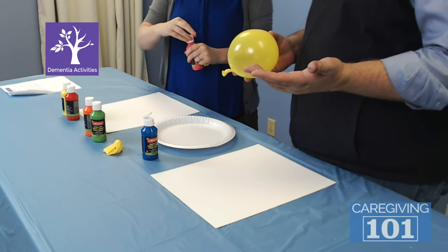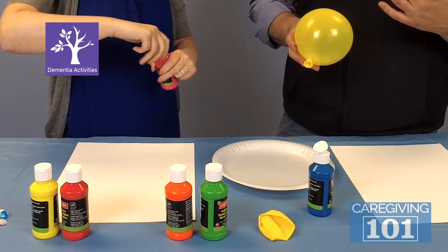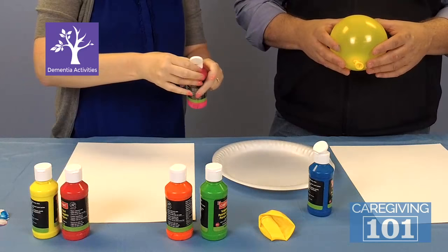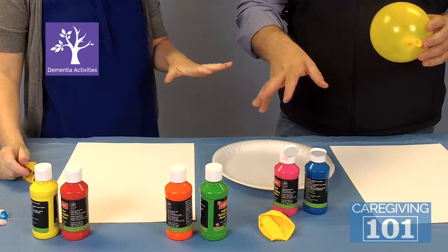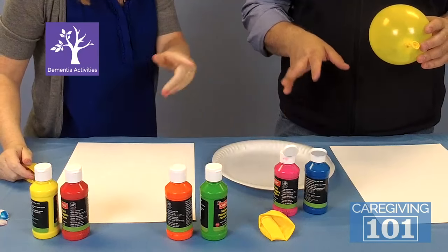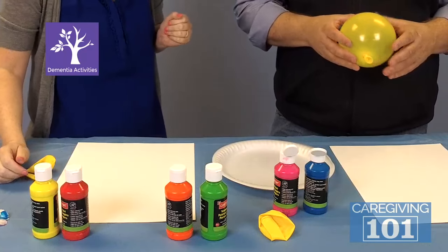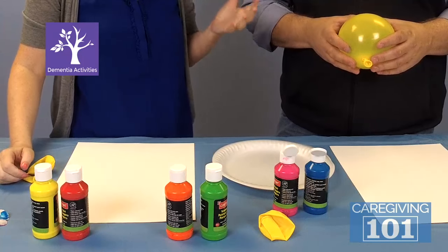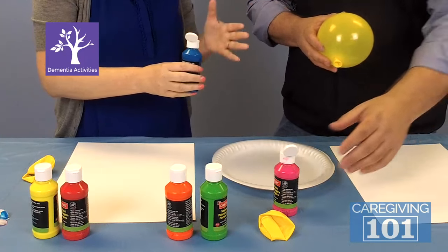Sitting in front of the TV all day is not the answer. Engagement is key. So we've got the paint ready — I know pink's your other favorite color, so I got that ready. Depending on your loved one's abilities, they may be able to pour the paint themselves. If not, you don't want that frustration — you're going to do it for them.